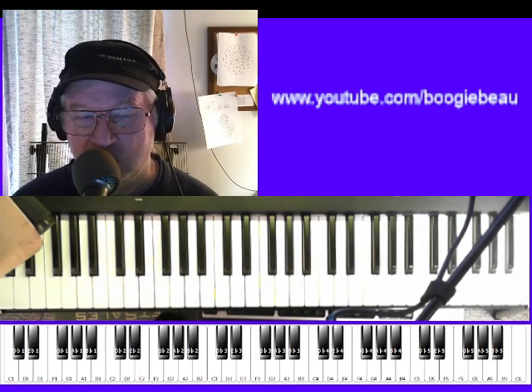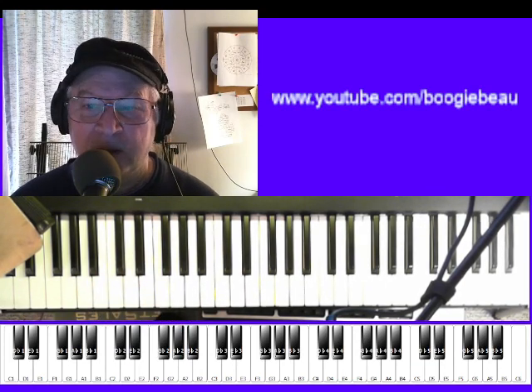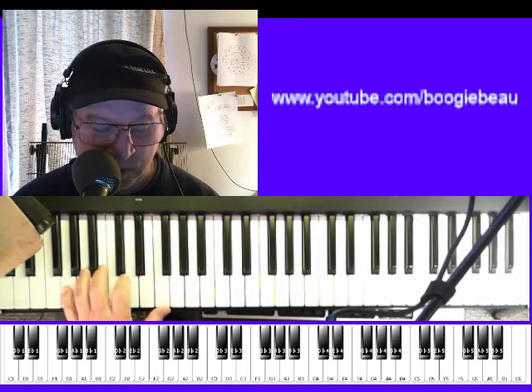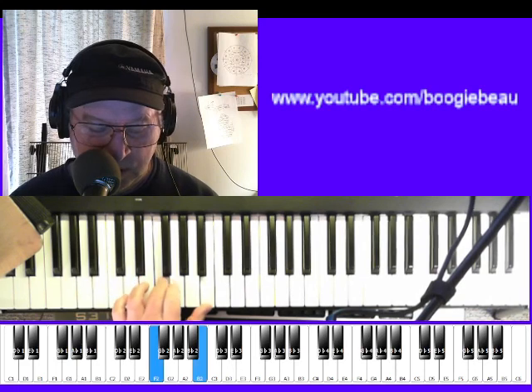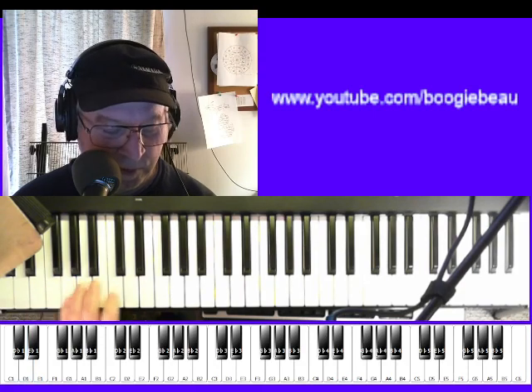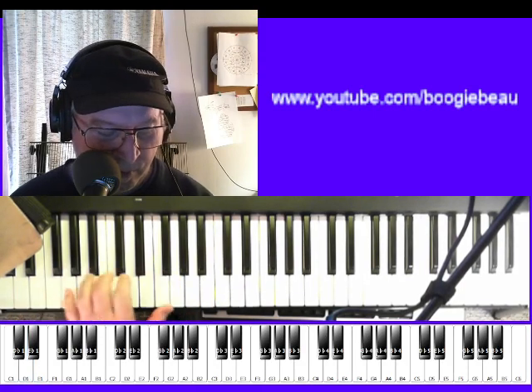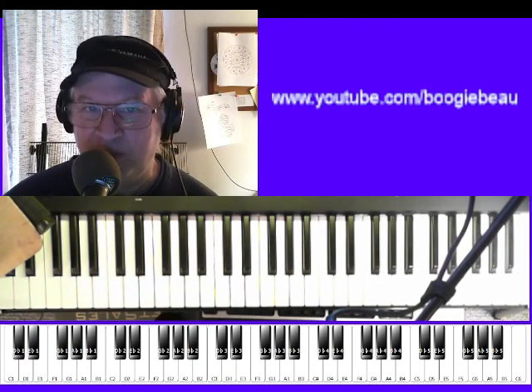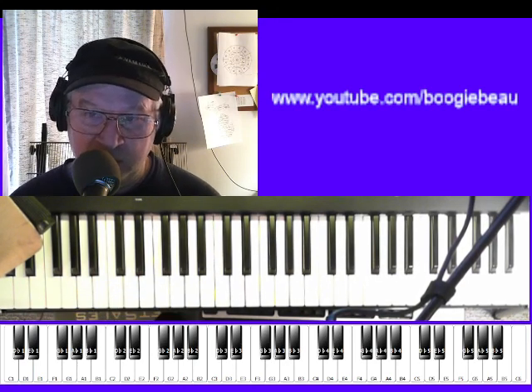Now, I just have a 61-key keyboard in front of me here, so you might do it a little different. The G — the same thing: the root, the 7th and the 3rd, back down to the 5th, the D, the 5th.